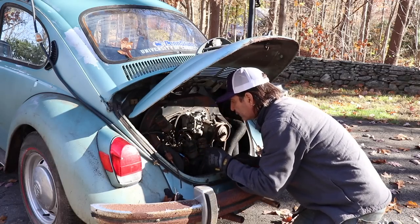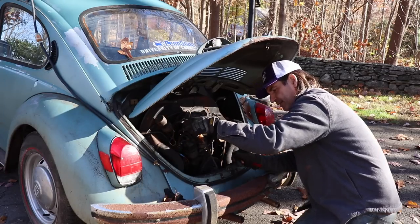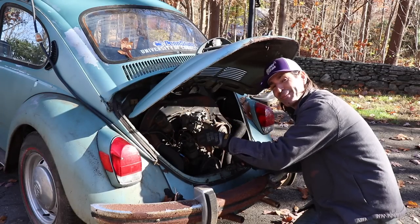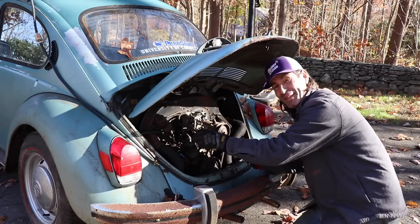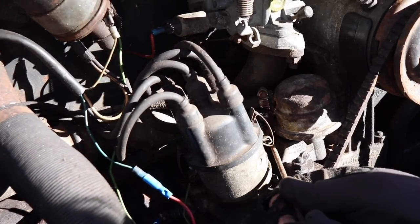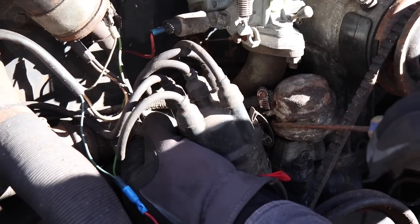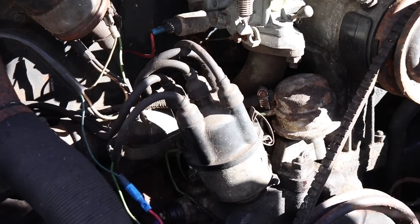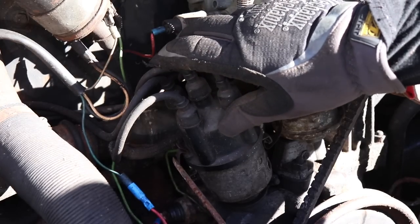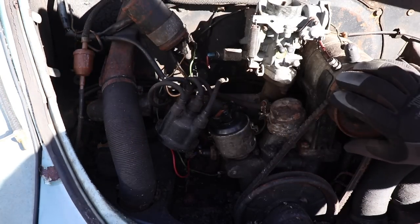Make sure to disconnect your fuel pump so you're not pumping fuel right onto the exhaust — ask me how I know about that, that was a close one. We're taking advantage of the last few warm days of fall here in New England. Dub Works has officially taken over the shop and is currently doing a body-off restoration on the '63 ragtop.